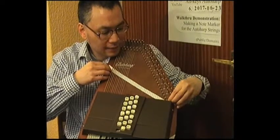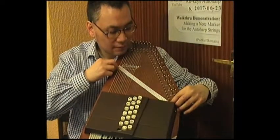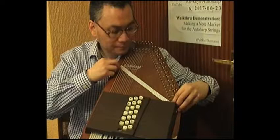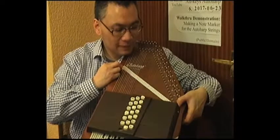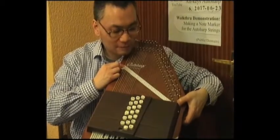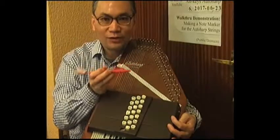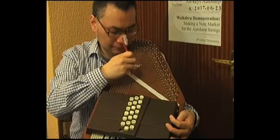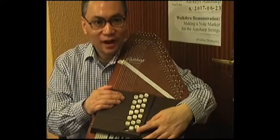At this stage, I need to make sure that each line is directly obstructed by the string it's representing, and check that each letter is directly behind the string such that the string runs through the middle of each letter. Once the strip of paper is in the correct position with each string running across the middle of the letter, I use the end of the toothbrush to press down the blue tack at the back of the strip of paper. That is the note marker now all completed on the auto-harp, and I can tell at a glance exactly which string is which note.